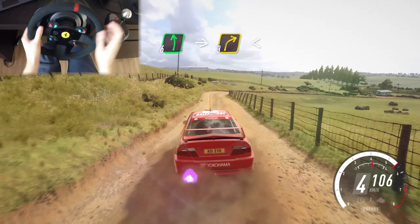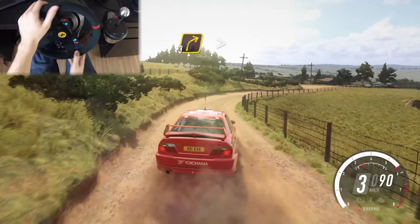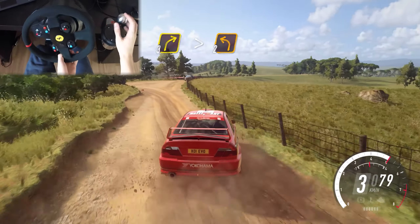40, 6 left, into 3 right long, opens 30, 3 right long, tightens into sudden turn 2 left.